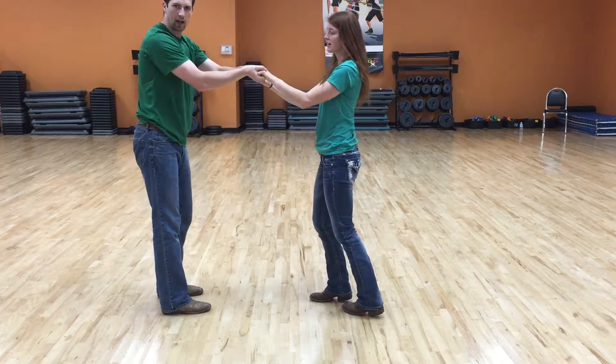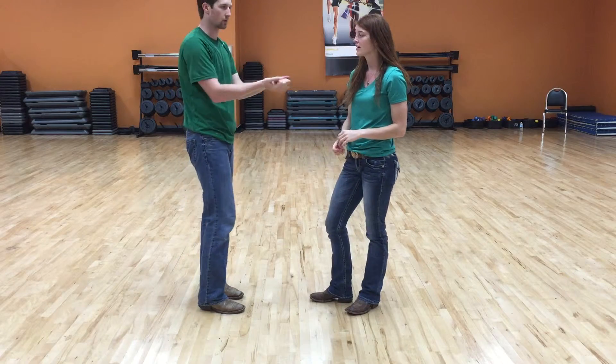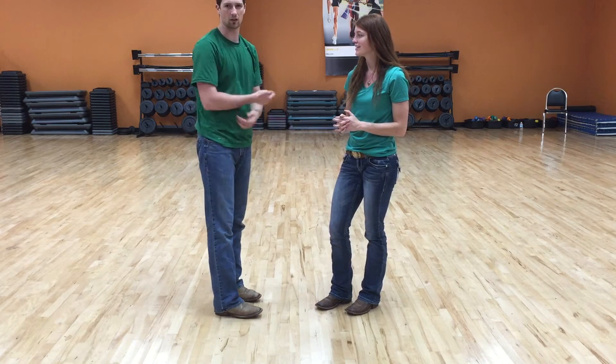Try to keep both of your hands together when you're spinning. It'll make sure that everybody's elbows and arms stay in sync and you don't start bending your arm the wrong way, because you can kind of hurt your elbow or your shoulder.